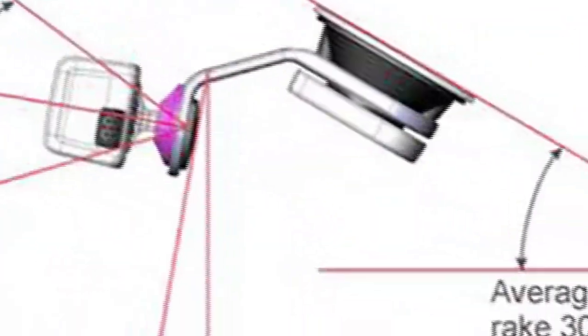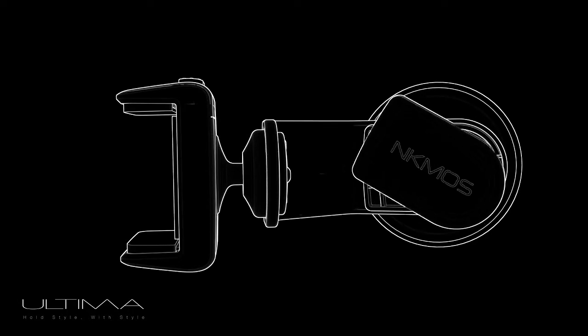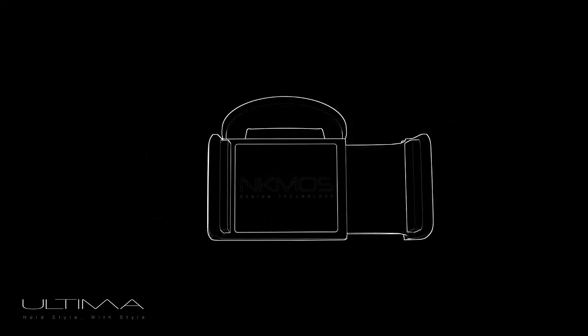Over 12 months of design and testing, we looked at the key features such as the suction cup, the locking mechanism, the armature, the ball joint and the clamping mechanism, which now all work beyond expectation.